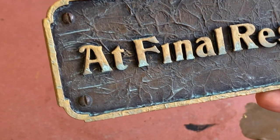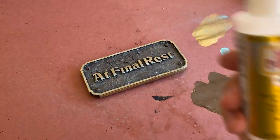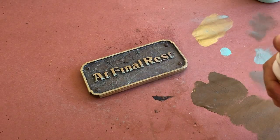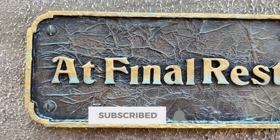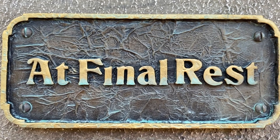Once you're happy with the overall look of the patina and have allowed it time to dry, give it a final coat of Mod Podge Ultra to seal in the paint, and you're done. Thanks for watching. If you love Halloween and want to see more tutorials like this one, be sure to subscribe to the channel, like the video, and hit the notification bell to be alerted when I put out a new video.